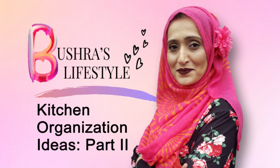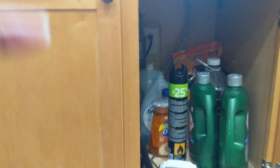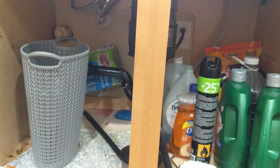Hello guys, this is Bushra from Bushra's Lifestyle. Thank you so much for watching my channel. If you're not already a subscriber, please go ahead and subscribe and press the bell button so you can see every video when I release. Today's video is all about under the sink kitchen organization.